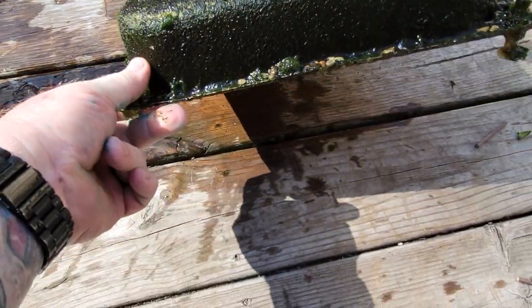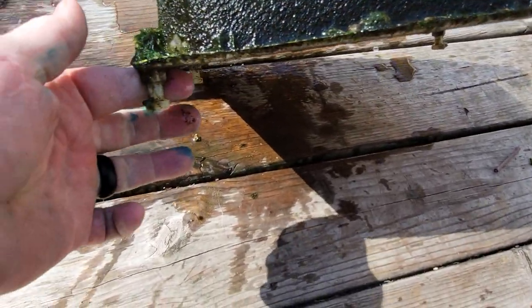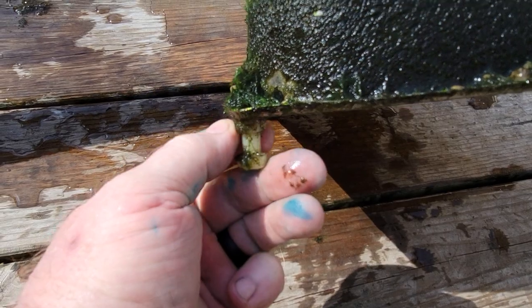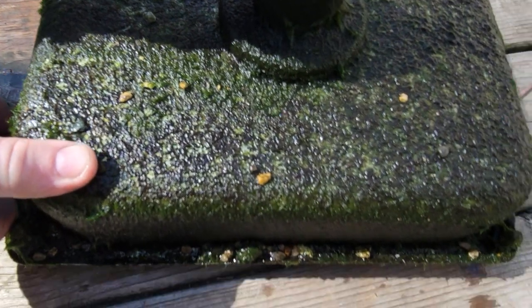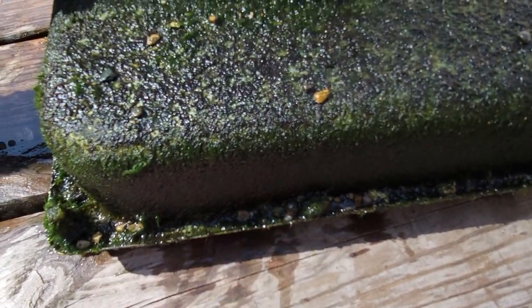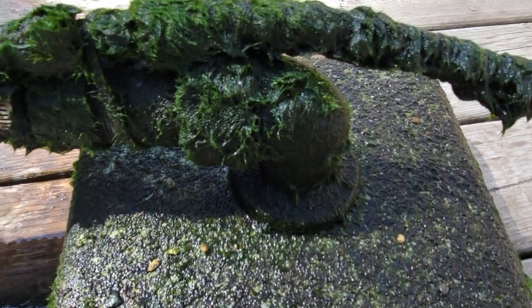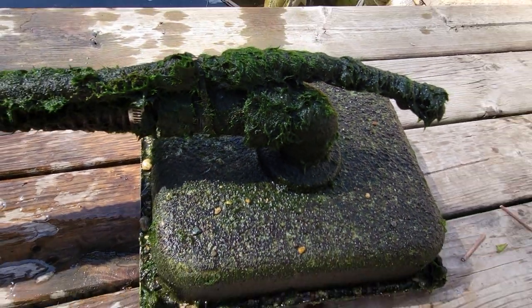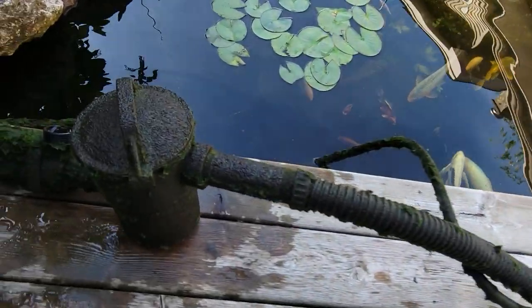So what we've got here is my bottom drain itself — that is a lid from a catering pan. Down here I've got some nylon nuts and bolts so it stands about an inch off the bottom. That creates a suction that pulls all the debris off the bottom and goes into a bulkhead.